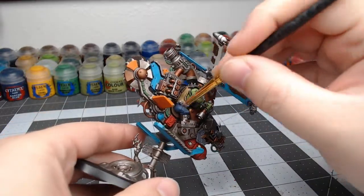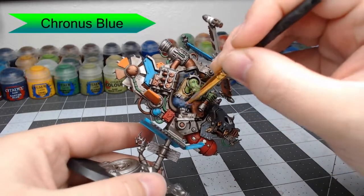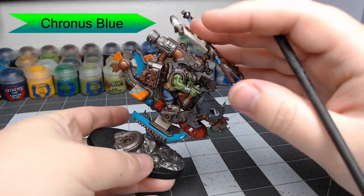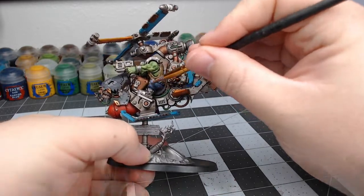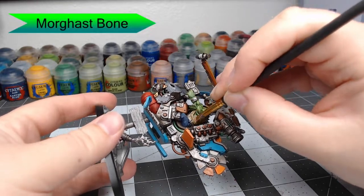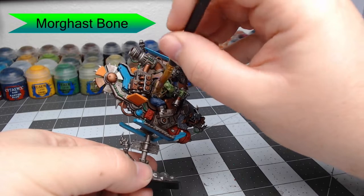With that done, we're going to take Chronus Blue and dry brush this all over the pants. This is going to give us a pale blue color, making these pants look like they could be blue jeans. Then we're going to do the same thing with Morgas Bone, dry brushing his shirt. This will bring it back to the color we had before while still leaving those tan sections.